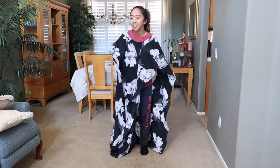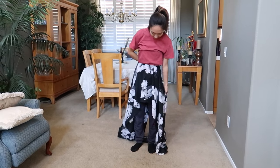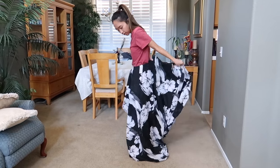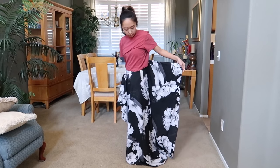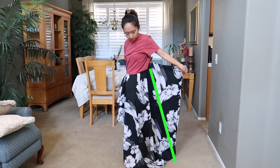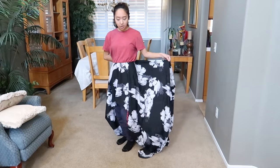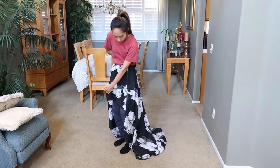Watch what happens when I move this neckline down to my waist and turn it to the side — it now looks like a high-low skirt. This is what it looks like in the back; it still has this part right here. So I'm thinking about sewing a line straight down to take away this part, leaving it as a high-low skirt gown or cutting it here and turning it into a circle skirt.